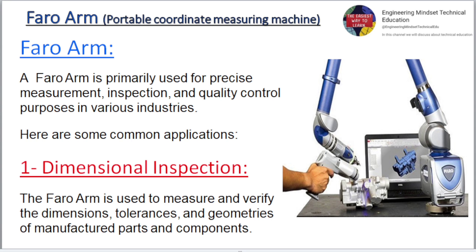One: Dimensional inspection. The Faro Arm is used to measure and verify the dimensions, tolerances, and geometries of manufactured parts and components.